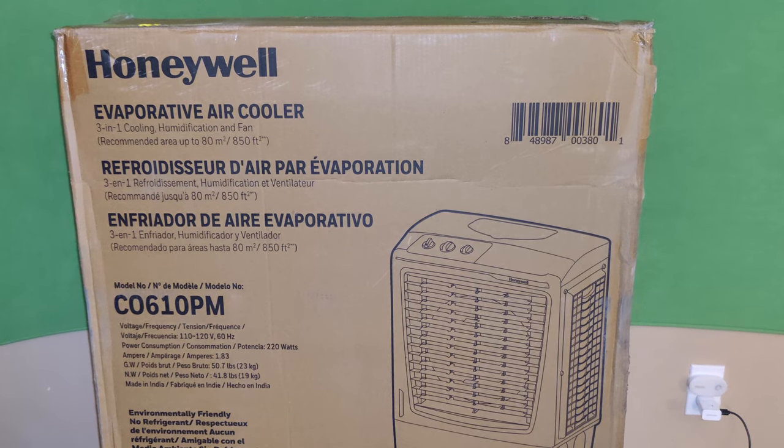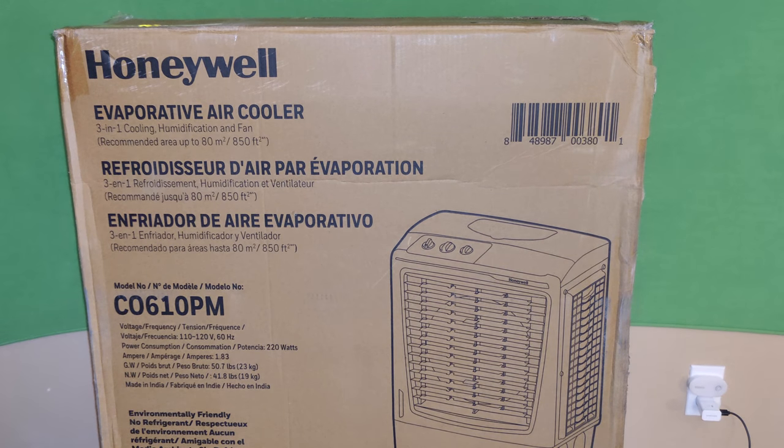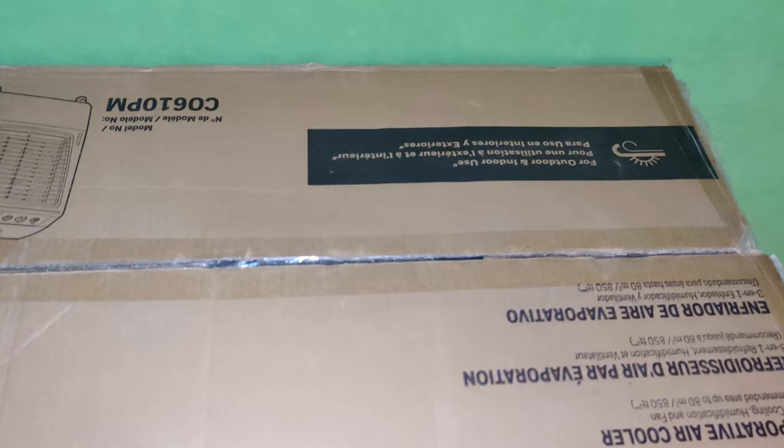Alright, so right here is the Honeywell — this is the model the C0610PM. This is a fast and efficient evaporative cooler, much like a breeze throwing across your house.